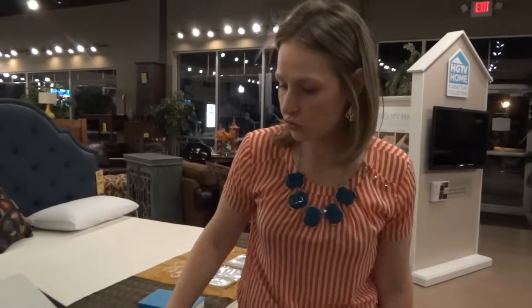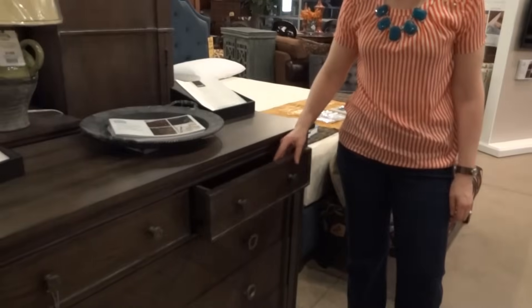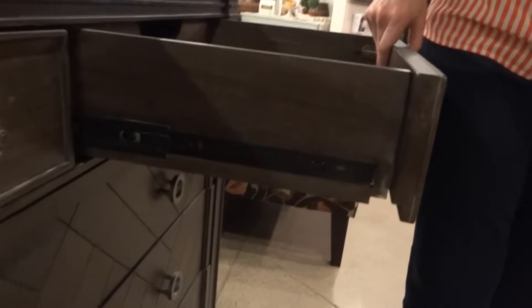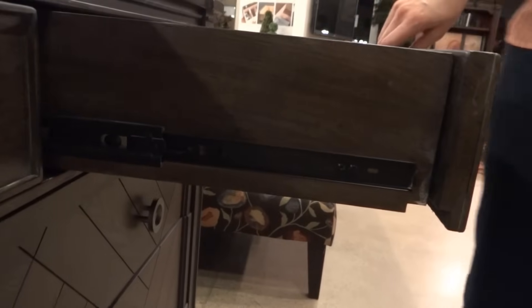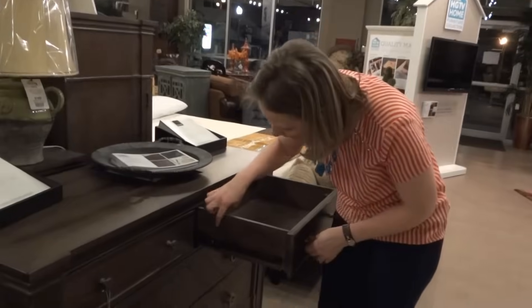Hi, I'm Randy, and in this video I want to show you how to easily remove a drawer that has full metal glides on the side. You'll find a lot of these glides in Aspen furniture, the new HGTV Home Collection, Bassett furniture — even my husband's file cabinet has glides like these.